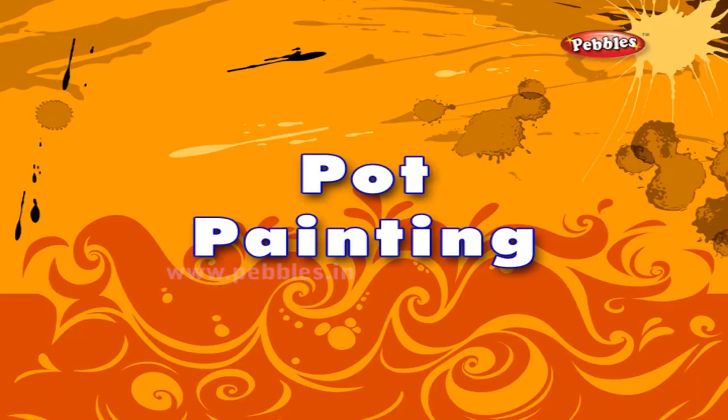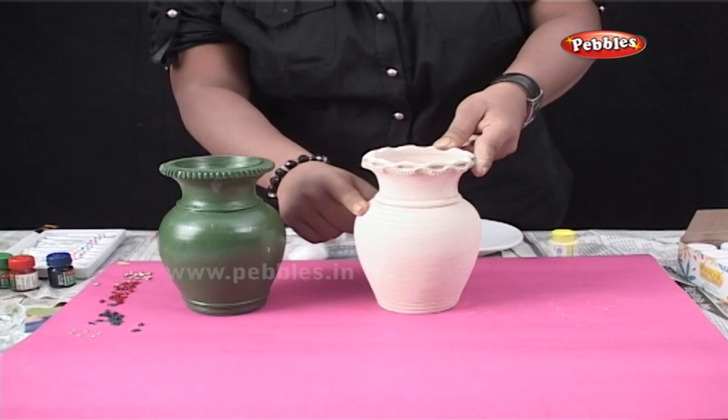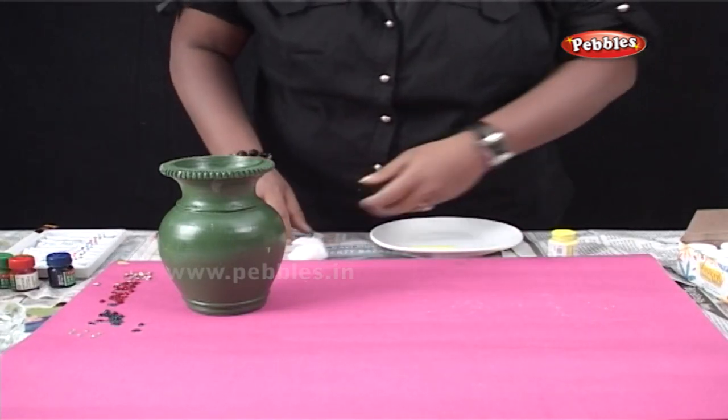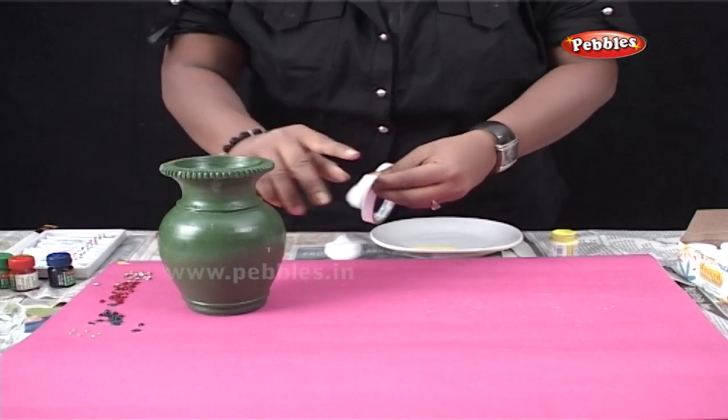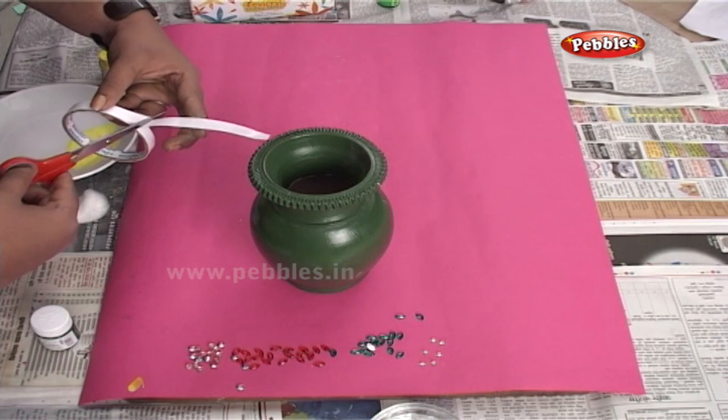Pot painting. First of all, you will need a pot which is easily available in the market. Initially, you will have to clean the pot using a number one polished paper so that the surface becomes very smooth.